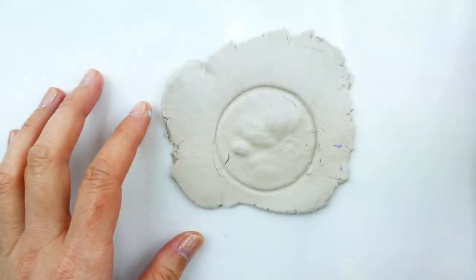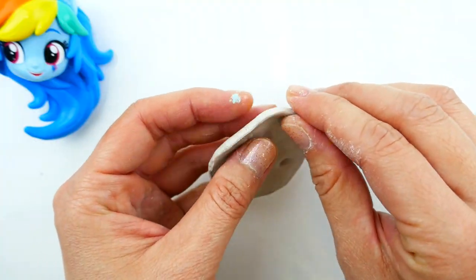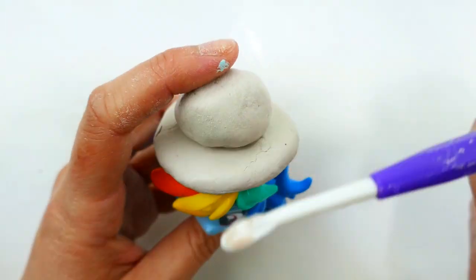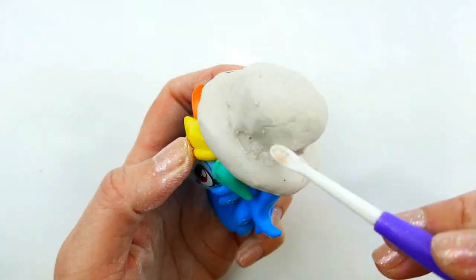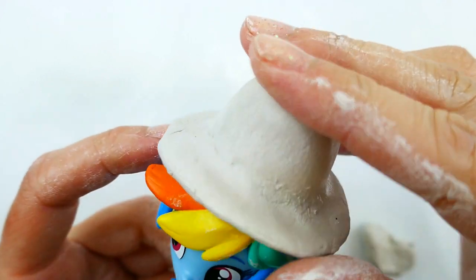Using a round object that's around the same size, I'm going to cut out a circle. Now I'm going to finish off the edges so it's a little bit rounded and turned down. Then, taking a triangular piece of clay, I'm going to stick it on the middle of the circle and blend it all in.